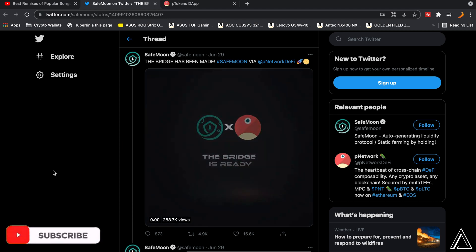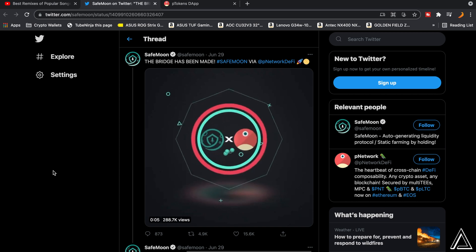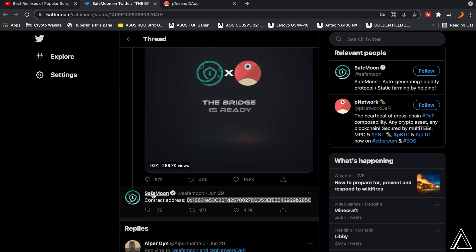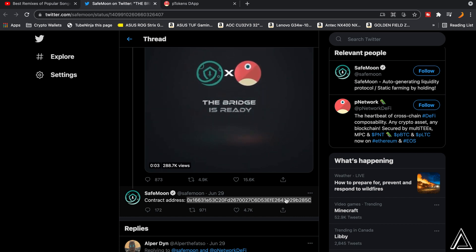To bridge your SafeMoon token, you have to come over to SafeMoon's Twitter. I'll have a link in the description and comment section for this Twitter page, where we're going to get the contract address for the PSafeMoon token. We go down to the tweet with the contract address and copy it — we'll need this for the PSafeMoon token later in the tutorial.